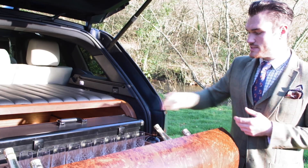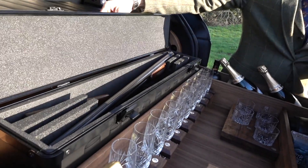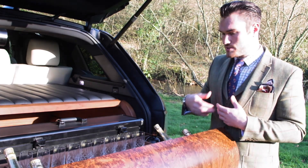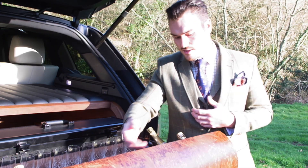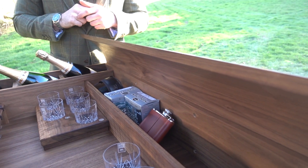For me, the idea of having a box in the back which takes a pair of broken-down guns was the perfect situation. As long as we have 10 of each glass, the drinks, and some general accessory storage in the front — which as you can see isn't filled up, but for headphones, glasses, anything else you might have — and the gun, we have it all in there really.